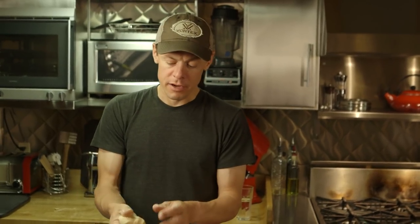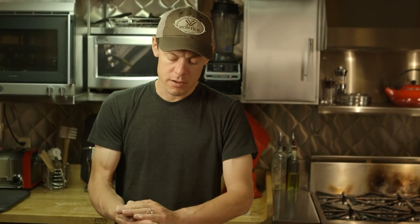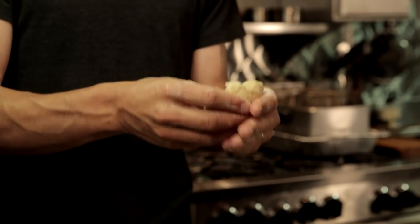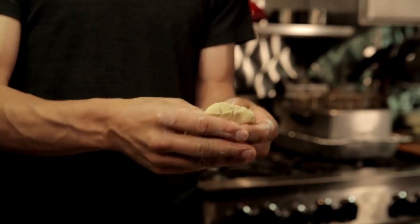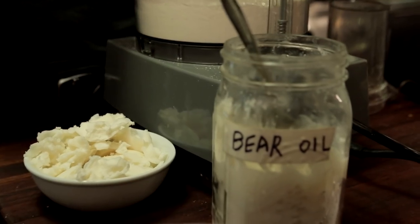To top a pot pie, I'm going to make a simple puff pastry. This stuff is made in a food processor — it's just flour, sugar, and salt. What I put in there, instead of using regular pork lard, is a lard made from black bear fat.